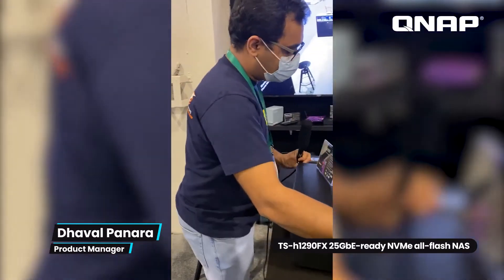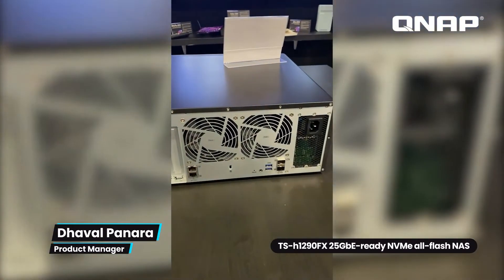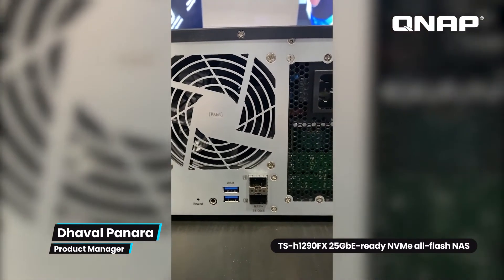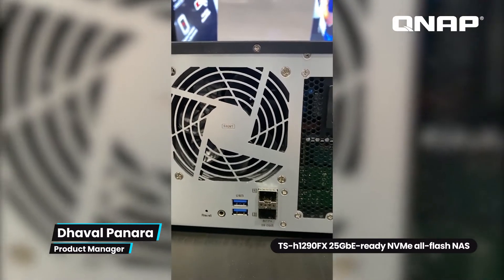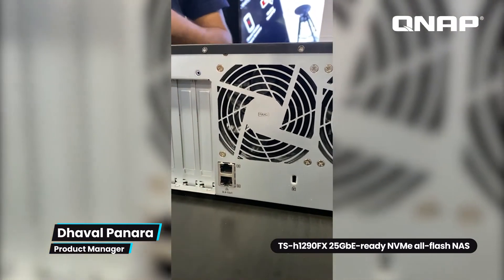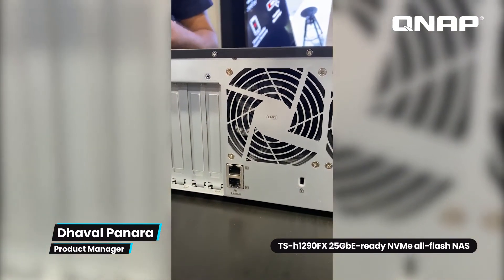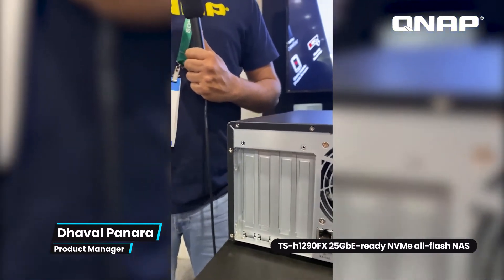Let's look at the back of the NAS. It comes with two SFP28 ports supporting up to 25 gigabits per second each, and you can port-trunk them together to get 50 gigabits per second. It also has two 2.5GbE RJ45 ports that you can combine for 5 gigabits per second. Additionally, there are four PCIe Gen 4 slots, so you can install QM2 cards for caching or tiering, GPUs, or additional network cards.